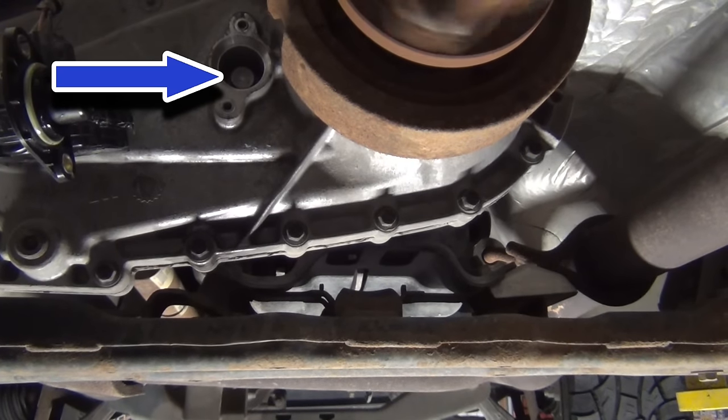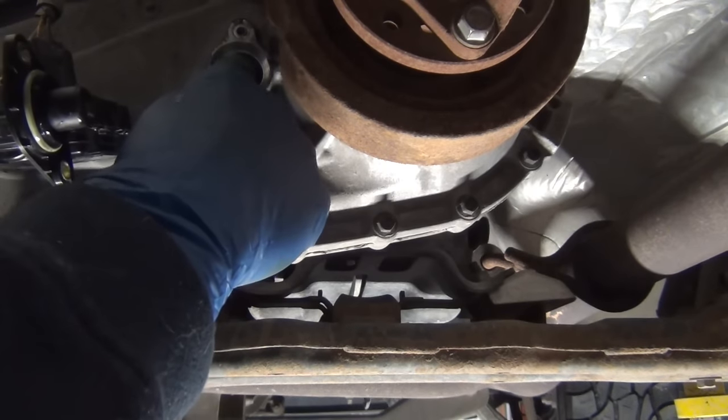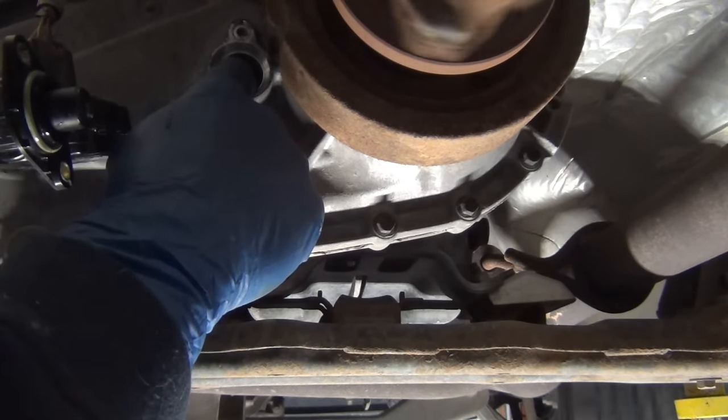You can see the button there. Yeah, that's four-wheel drive. So it's engaged. We've got four-wheel drive.